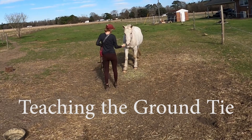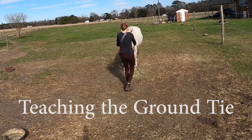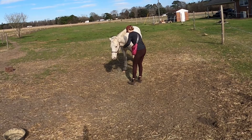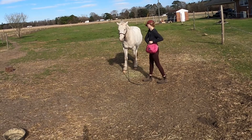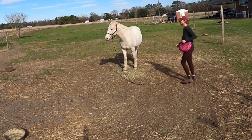This is Atlas's first session of learning the ground tie. He already knows the stay, so I'm going to be using that stay cue to help him out here. His stay cue is a forehead touch and the word 'whoa.' Now I'm going to be adding in the rope, so my goal here is to get that cue and transfer it from the head to the rope.